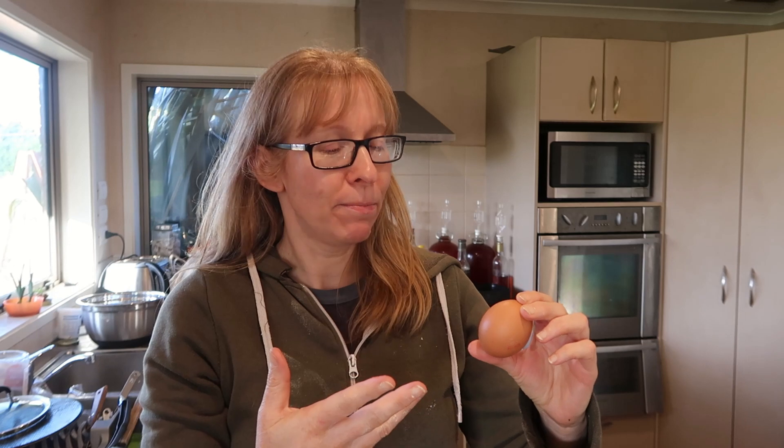You want to know something really annoying? Ten minutes into the oven and I look down on the bench and see the egg that I meant to put in — that was not part of the original recipe, but I thought an egg could make it a little less chewy in texture. So feel free to experiment with putting an egg in there.